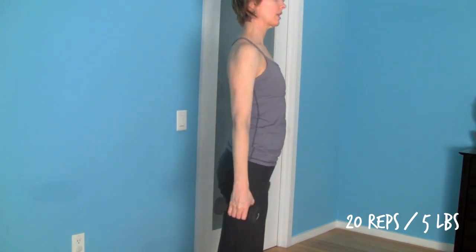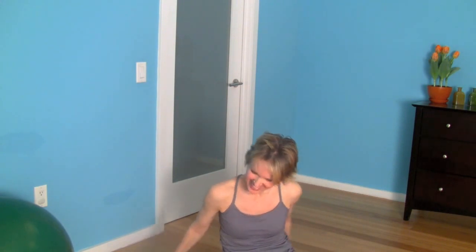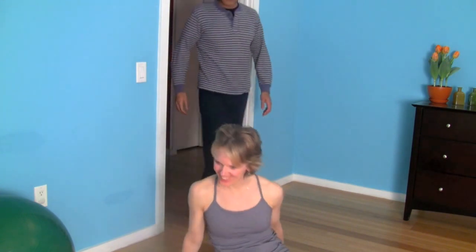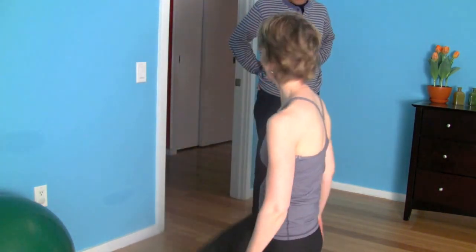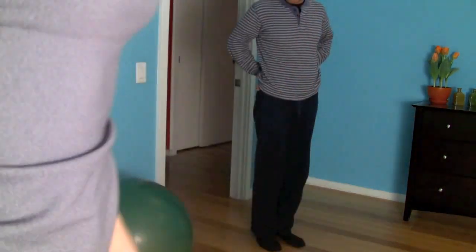Beautiful, guys — enjoy! And I hope you enjoy this little blooper. [Falls off stability ball] Oh my God, I just fell down from the ball — the floor is so slippery. Yeah, you should have put a mat down there.